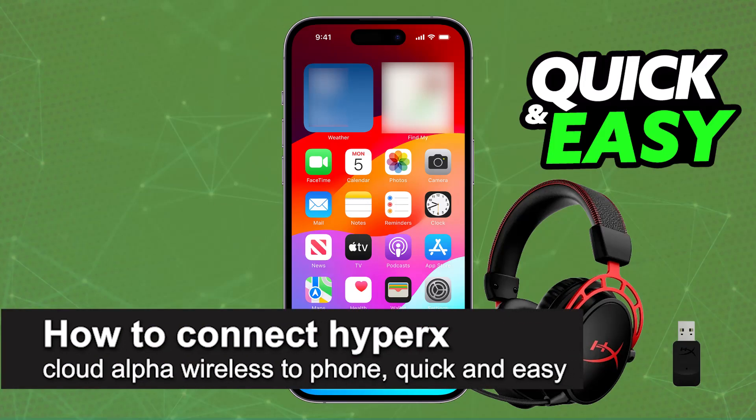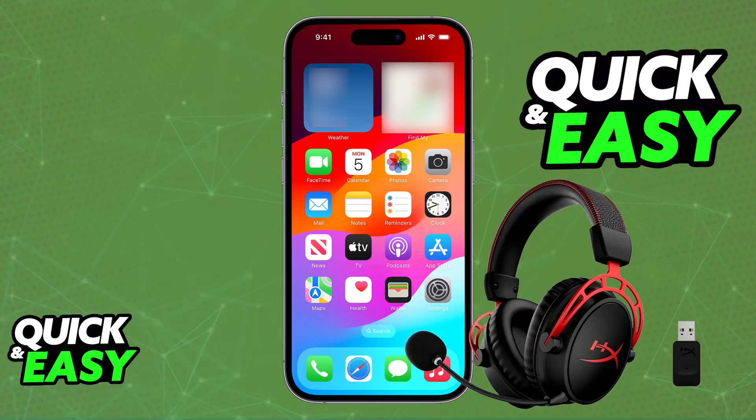In this video, I'm gonna teach you how to connect HyperX Cloud Alpha Wireless to phone. It's a very easy process, so make sure to follow along.